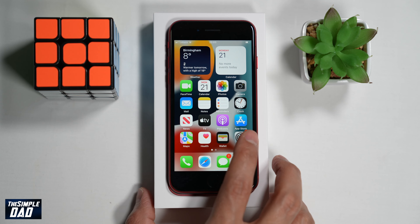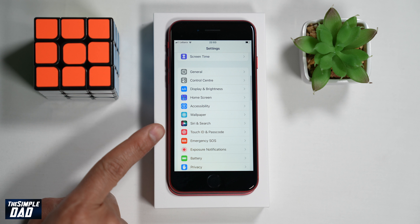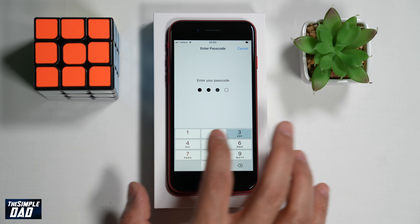To register your fingerprint to Touch ID on your iPhone SE third generation, first go into Settings. Now scroll down and find Touch ID and Passcode and tap on it. Here it'll ask you for your passcode so enter it.